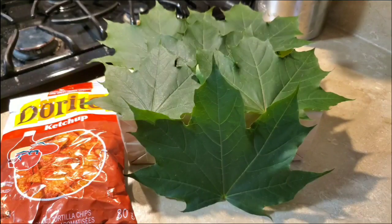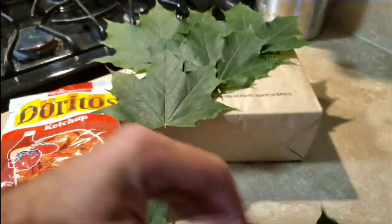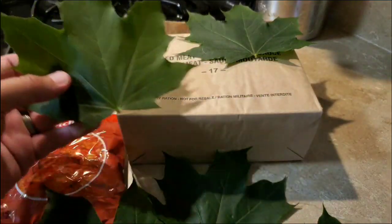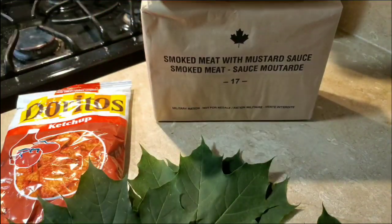What in the heck do we have here? This thing needs a trim. Canadian IMP 2017 smoked meat with mustard sauce. Let's do this.